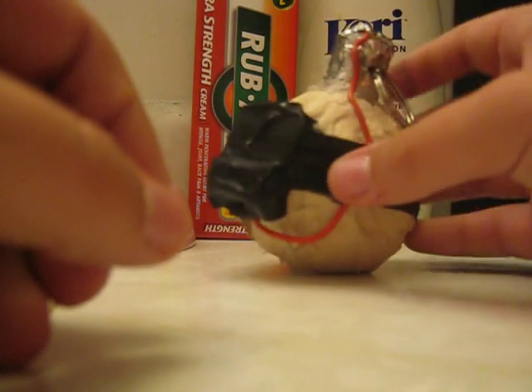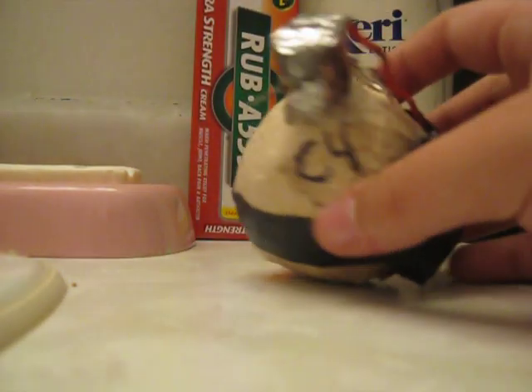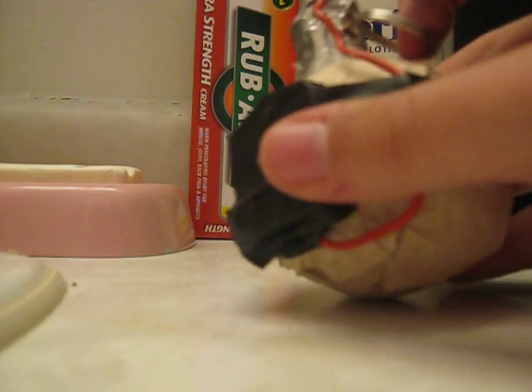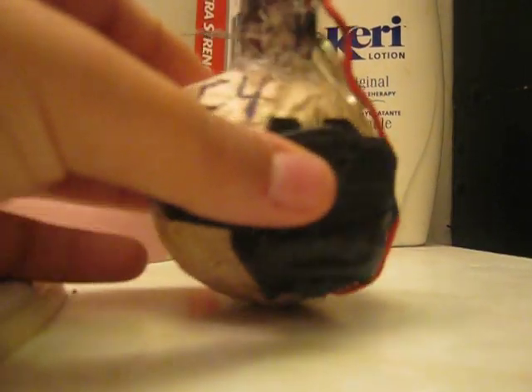That's my Semtex. How I made the top is actually just a cork from a wine bottle with what's called aluminum tape. This is just black paint I added to it, just to give it a more used look. And this is just a red wire. The pin is made of just a little ring that you can put your keys on and then a paper clip folded. So that's the Semtex.